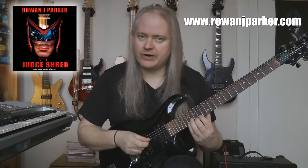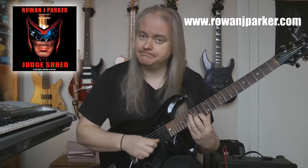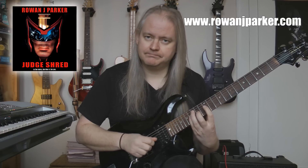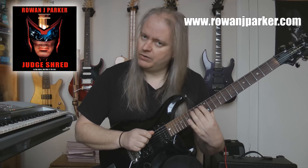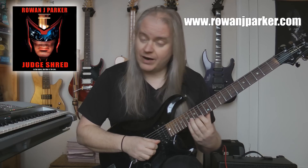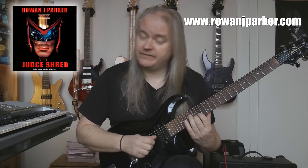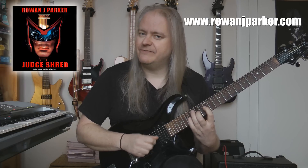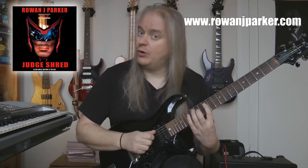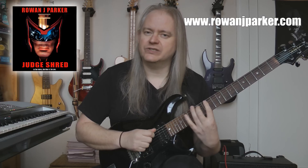Let's do the descending part now of our alternate pick run - the descending sixes. First six note group: high E 17, 15, 14 - B 17, 15, 14. Then B again: 17, 15, 14 - G 16, 14, 12. Again on the G: 16, 14, 12 - D 16, 14, 12. D again: 16, 14, 12 - and then A: 16, 14, 12.